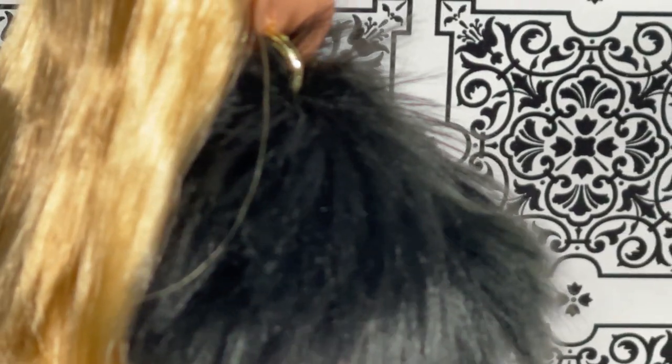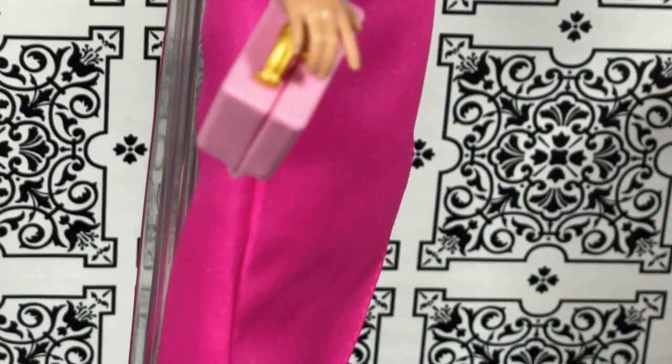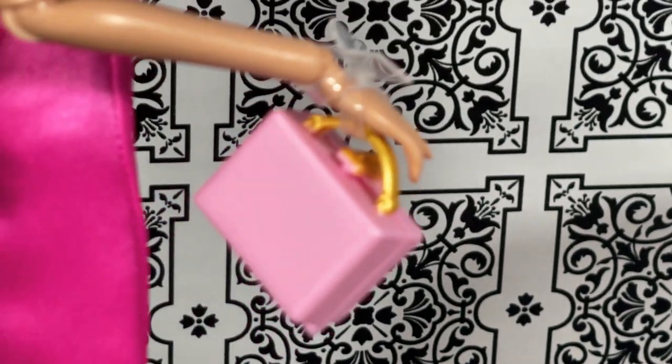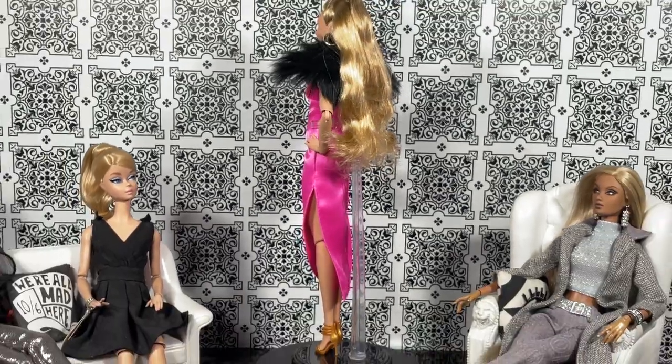Also, this fur does come off with a little string and a little button. It looks really frail, so I did not want to break it. I decided to just leave it on there, but it does come off and I did show you what it looks like underneath. Otherwise I really think this dress is really pretty and vibrant, and this purse is super, super cute. And that is the 360 of Barbie Signature Keely Jones from Ted Lasso.